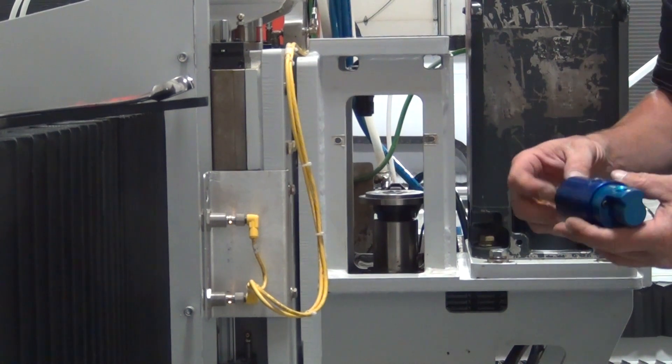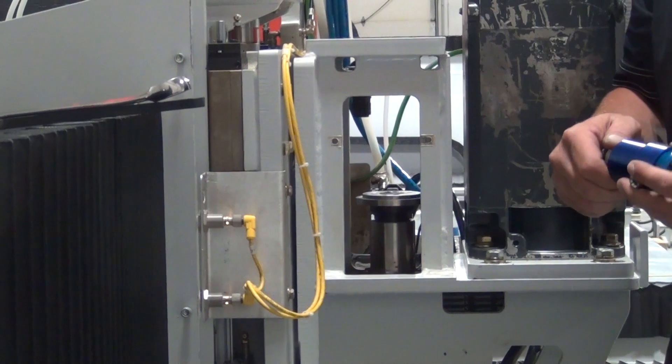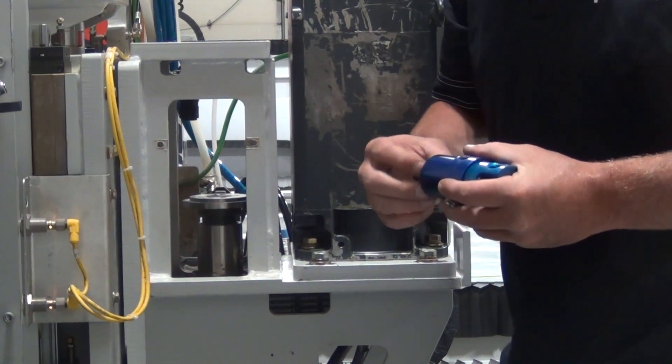To tell if your water union is bad, usually you can just spin the bottom nut and you will feel a bunch of grinding or anything like that — that means the bearings are bad inside your water union.